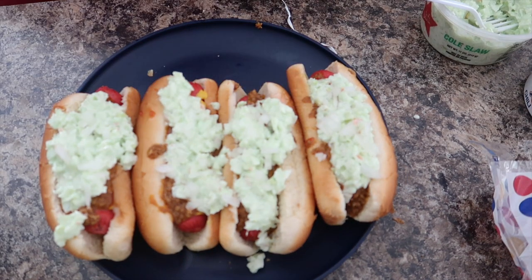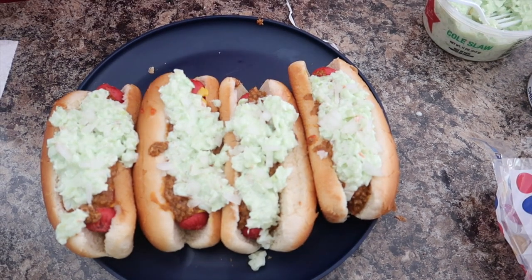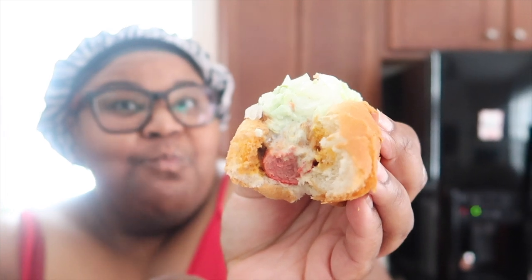So guys, this is how you make Carolina Bright Leaf hot dogs. Now let's give one a taste. Oh, that looks so good — I haven't had one of these in a while. Make sure you give this video a thumbs up, subscribe to No Chef DJ, and we'll see you guys in the next one — gang gang gang!